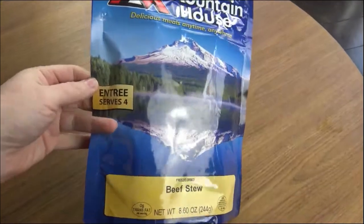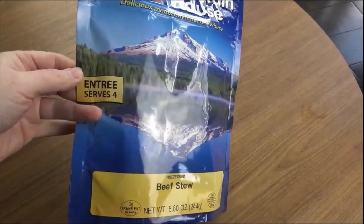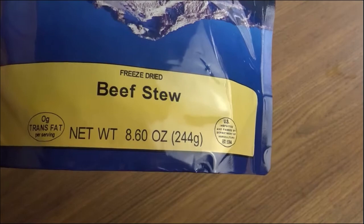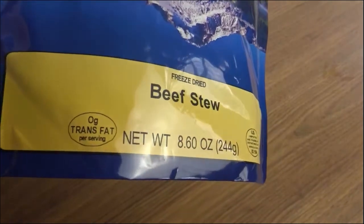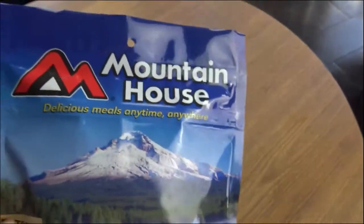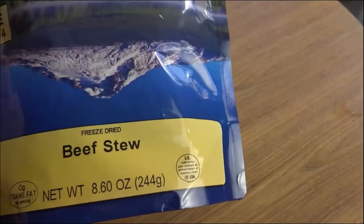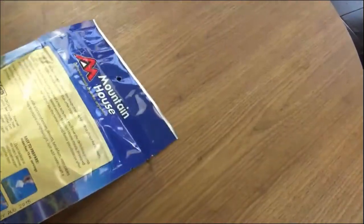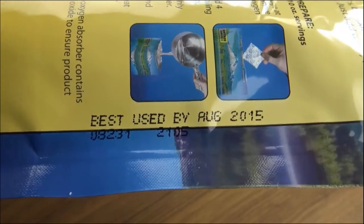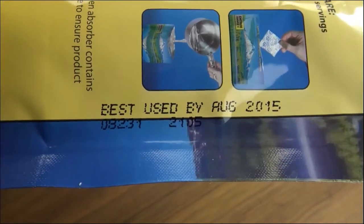This is the bag. It's an entree that serves four — beef stew, a little over eight ounces, zero trans fats. Let's look for that best use-by date. So here they say it's best used by August of 2015. So we're coming up on five years past that. That's okay.